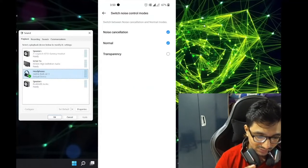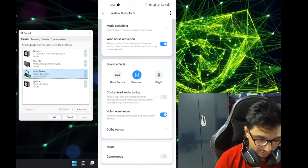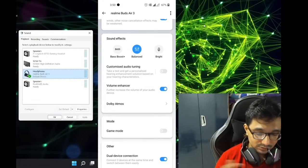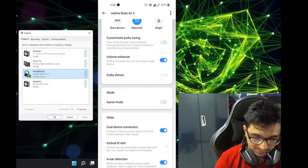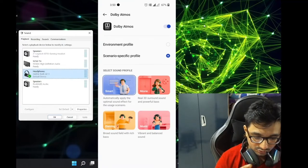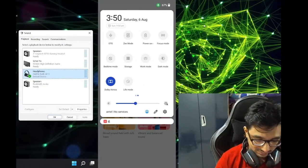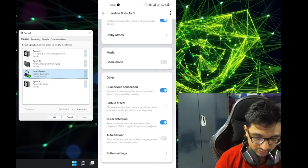I've set the modes to noise cancellation and normal. Wind noise reduction is enabled. For EQ sound settings there are presets: bass boost, plus balance, and bright mode, along with customized audio tuning. Volume enhancer is turned on and Dolby Atmos is automatically on and auto-detected.